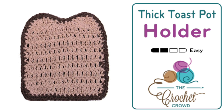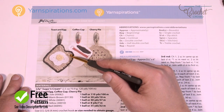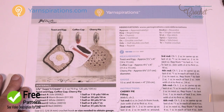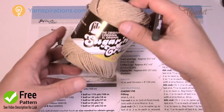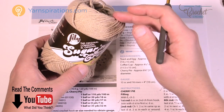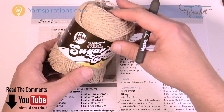Welcome back to The Crochet Crowd as well as my friends over at yarnspirations.com. Today we're gonna do the toast and egg pot holder, and I'm gonna be doing something slightly different in my tutorial today. We're still gonna follow the pattern, but today we're going to be needing some Lily Sugar and Cream yarn. This is 100% cotton, so anything for the kitchen — whether it comes to heat or being wet — cotton yarn 100% is the way to go.